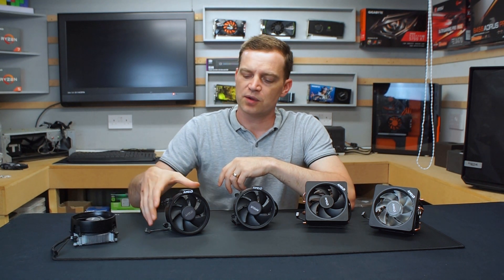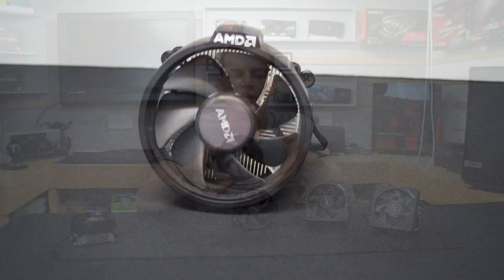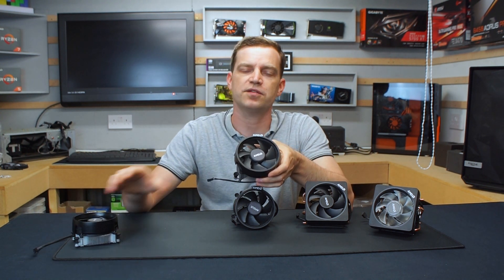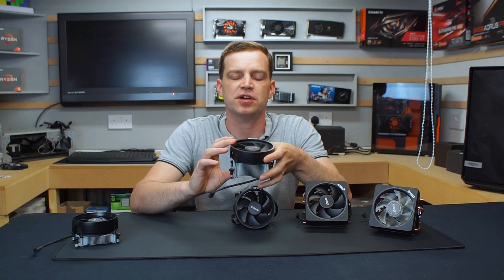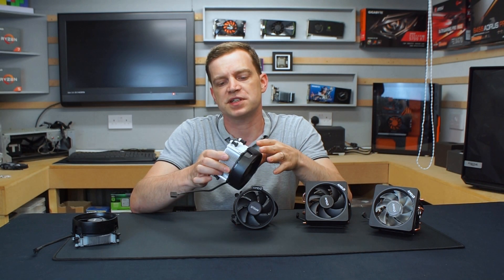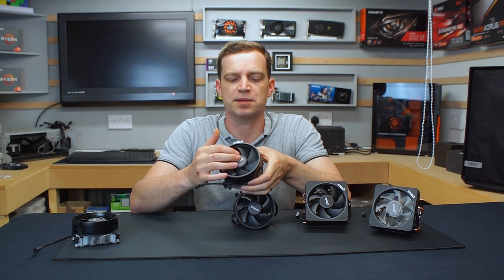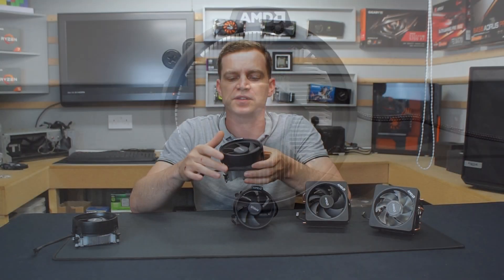Moving up the stack we have the Wraith Spire, which is probably the most common one you'll actually see out there. They've supplied this with a lot of the Ryzen 5s and Ryzen 7s. It is a bit of a jump up — we're going from the 65 TDP of the Wraith Stealth up to 95 TDP on this cooler. As far as profile, these run at 68 millimeters in height, so they're not ideal for smaller form factor builds, but they do produce a very good cooling solution. You've also got a copper plating at the bottom of the extended aluminium heatsink which only improves cooling further. The fan is the same size but instead of five fins you get seven, which produces more air and is also reasonably quiet.